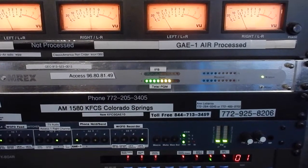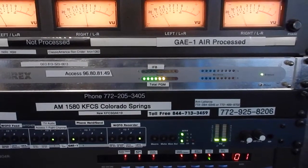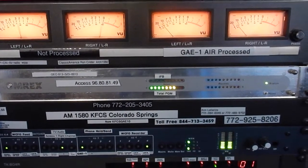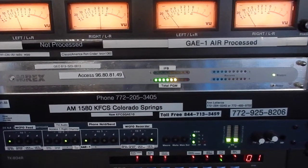Comrex has come up with some very unique ways to be able to handle all kinds of different types of internet connections, and therefore the reliability is very high.